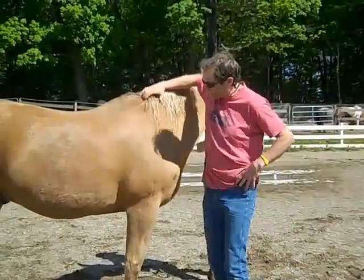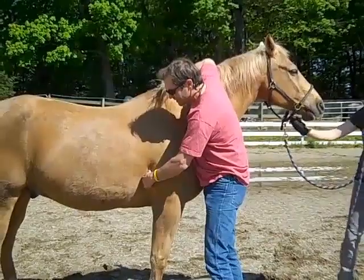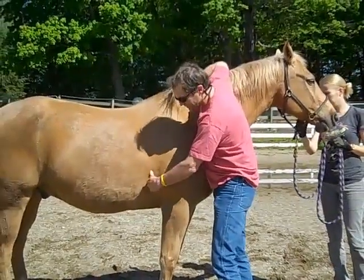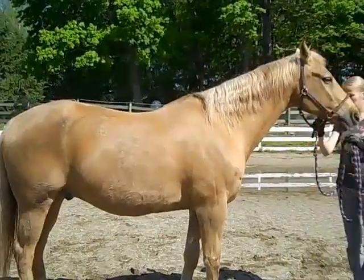To check for a rib being out of place, come to the top of this V and push in here. Make sure they're not ticklish, then slide back two inches. If there's no problem there, give them a half turn and check the other side.